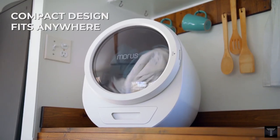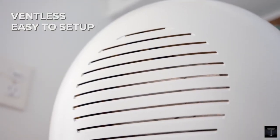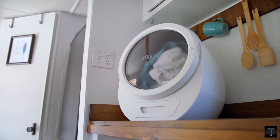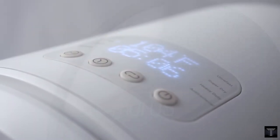The compact design of the Morris Zero makes it an ideal choice for small living spaces like starter homes, cramped city apartments, and even RVs. Basically, you can place it anywhere. Just let Morris Zero keep your clothes dry and fresh every day.